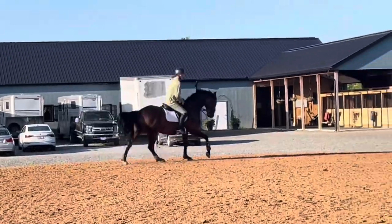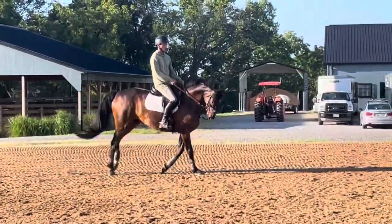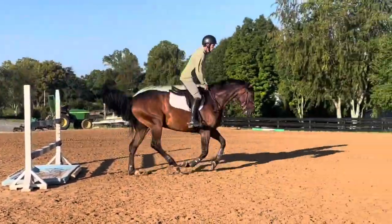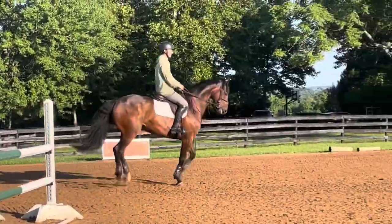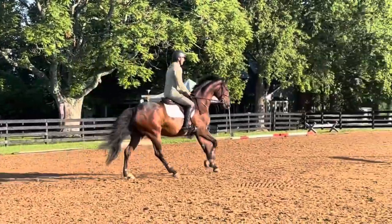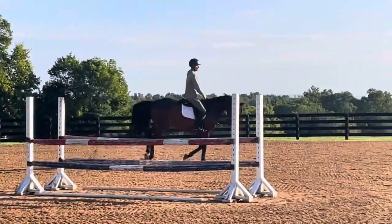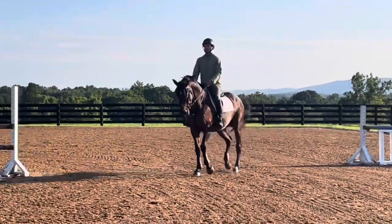So once you pull through, you'll let them out. Just keep working on that. Keep on the hind leg. Whoa, whoa. And relax. That's a walk. Good — see there? He's got to explode over the ground. That's a walk. Good boy. When he's that good, you get to follow his mouth a little bit more and finish the jump.